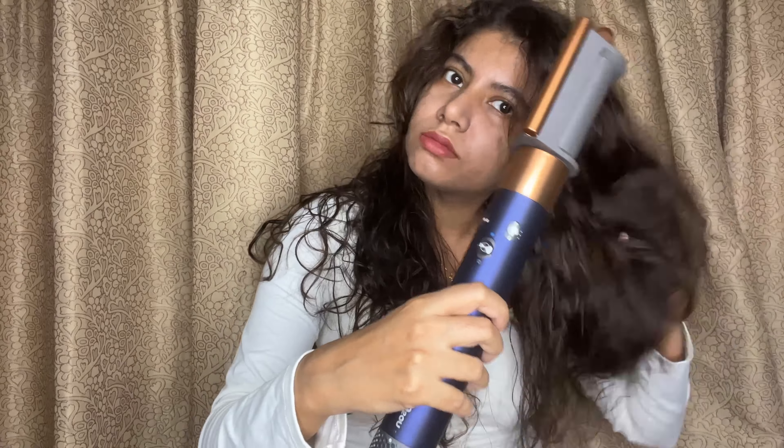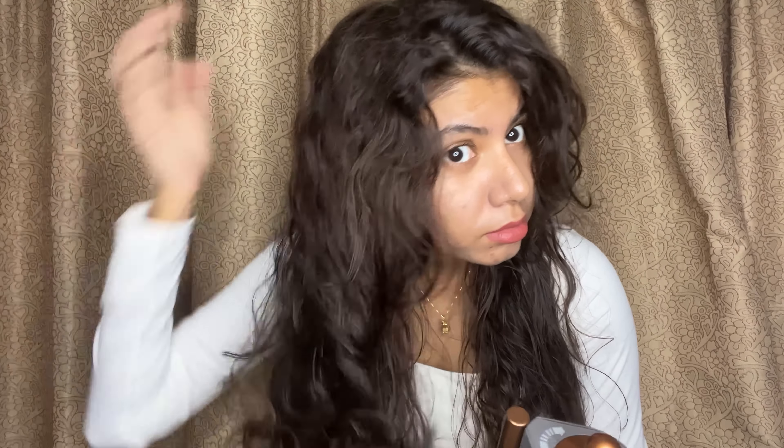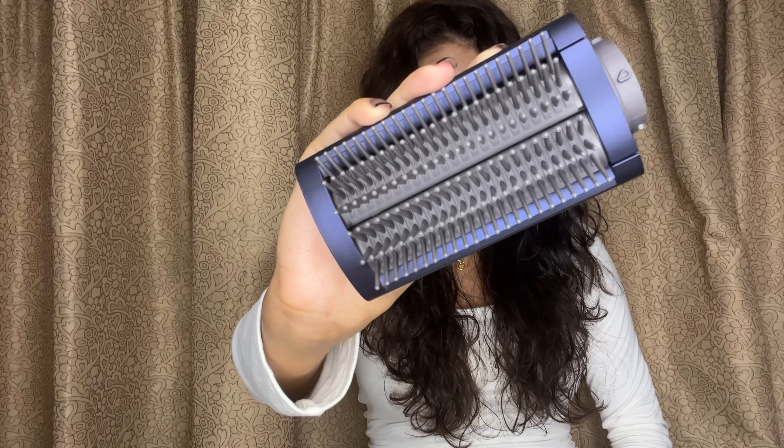I'm going to dry my hair to 90% and then style it. Dyson recommends that the hair should feel cool to your hand and be 90% dry — that's the perfect condition for styling with Dyson. My hair is almost 90% dry now; some hair at the bottom is still a little wet.